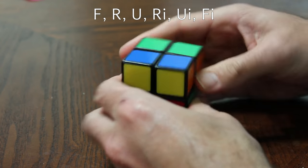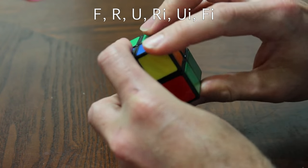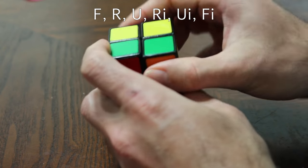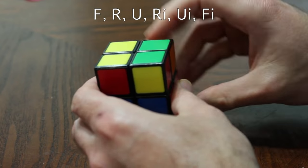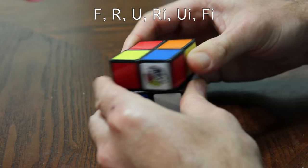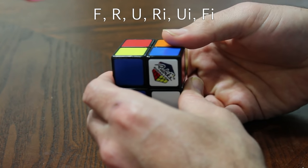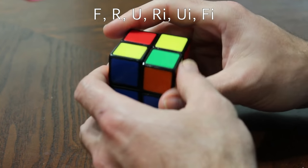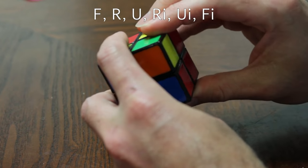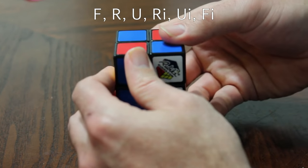After doing the algorithm once, we now have yellow on both sides, so put them on the sides — not the front. We go: front, right, top, right inverted, top inverted, front inverted. Now we've got two on top; put those to the back and do: front, right, upper, right inverted, upper inverted, front inverted. We got diagonal again, so put a yellow square up front and do: front, right, upper, right inverted, upper inverted, front inverted.